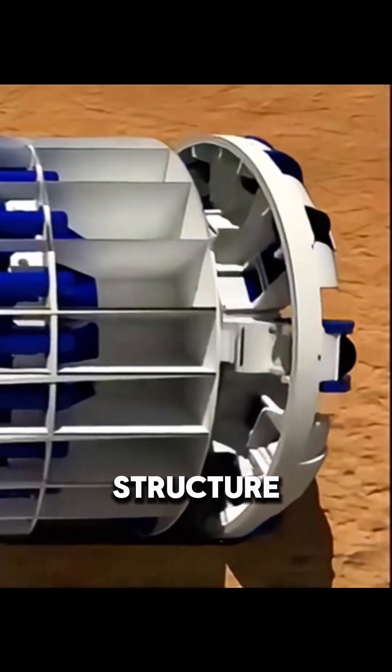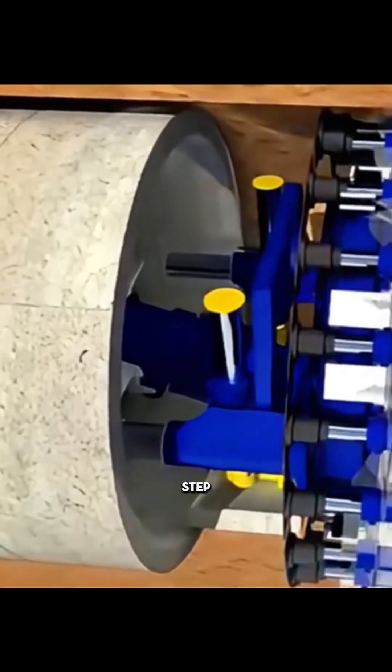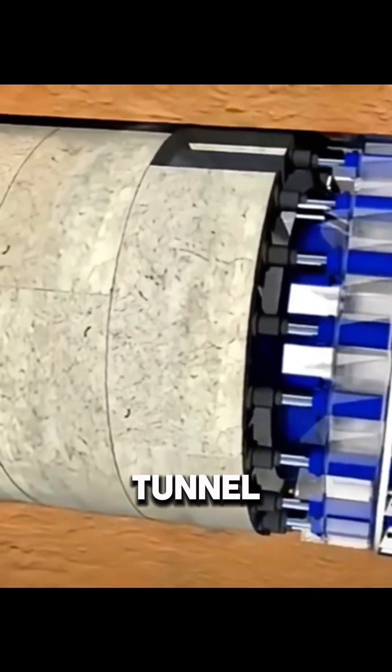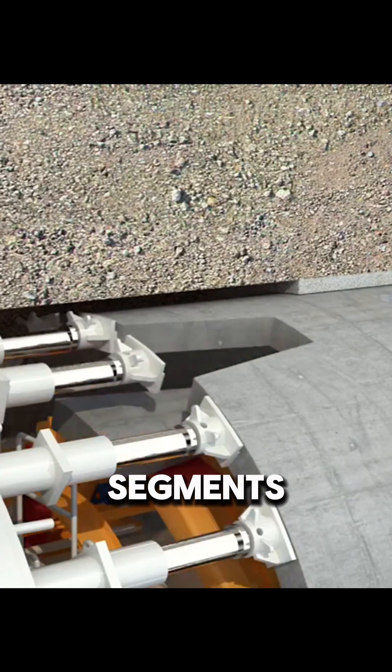At the same time, the tunnel structure is built step by step. Each time the TBM advances a short distance, it stops to assemble prefabricated concrete segments along the tunnel wall. Typically, seven segments form a complete ring that fits tightly against the lining, after which grout is injected into the joints to seal all remaining gaps.